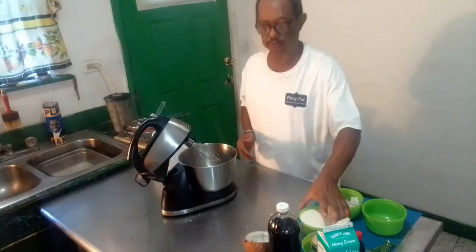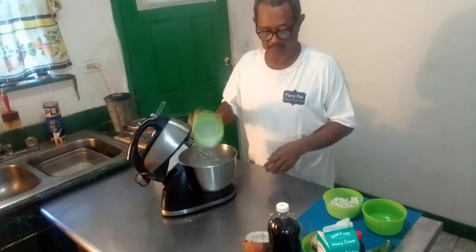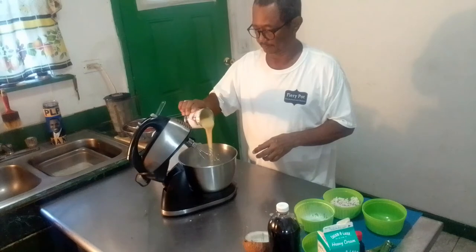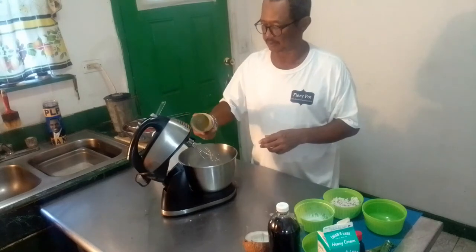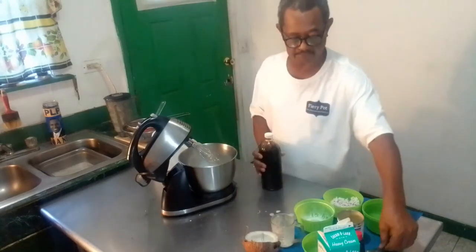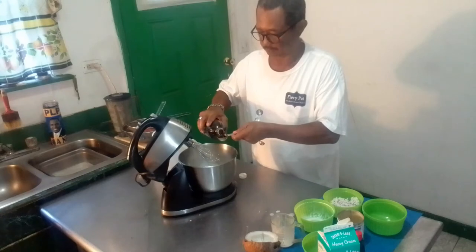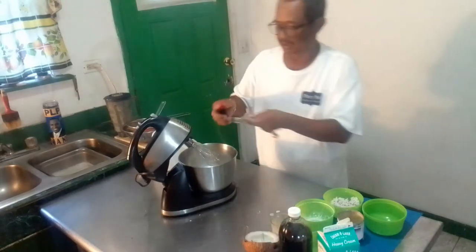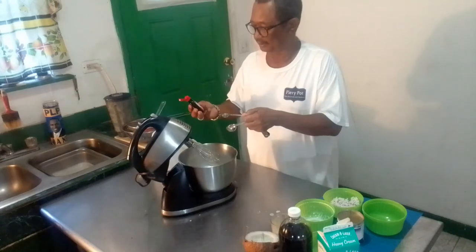We will add two cups of heavy cream and add a cup of condensed milk. If you measure, you will find that this is just about a cup and a quarter, so I will just leave some in there. Next step we will add a tablespoon of vanilla extract. Finally we will add one and a half teaspoon of coconut extract.